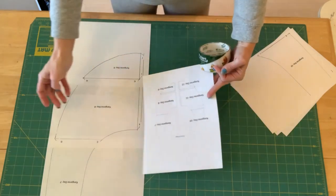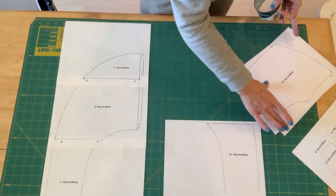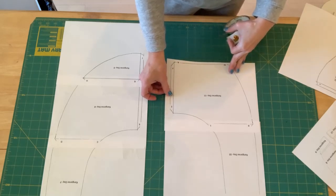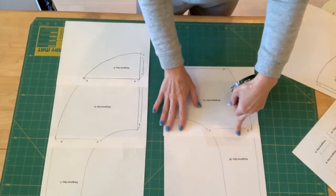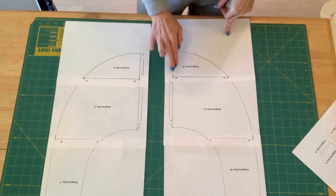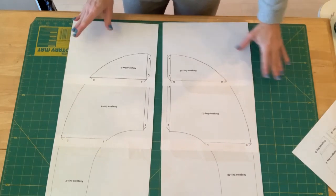That's pieces seven through nine. Now I'm going to do ten through twelve on the left-hand side. I have piece ten, then piece eleven — matching up K and L lines. I can see the black line on the bottom so I match that up and tape it down. Then the last piece is twelve, matching up M and N, making sure the inner and outer lines are all lined up, and taping that together. Now I have pattern pieces seven through twelve all lined up and taped together.